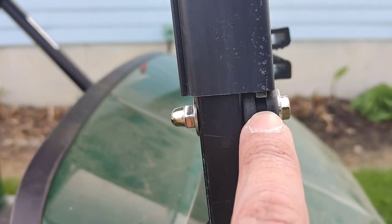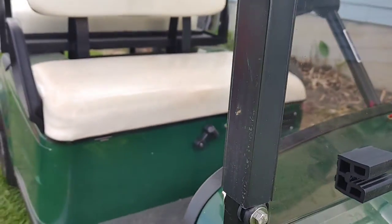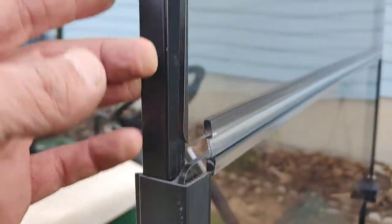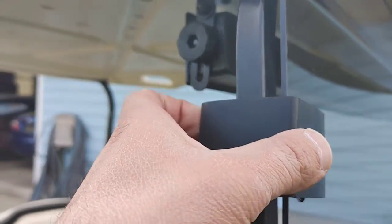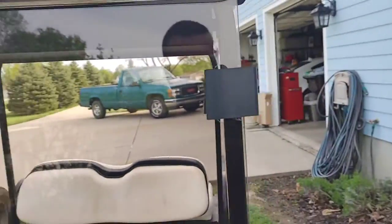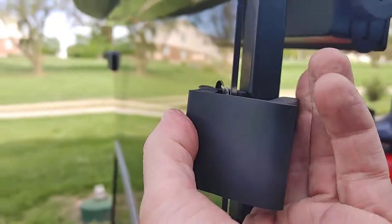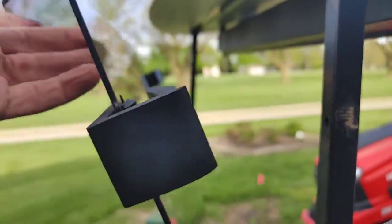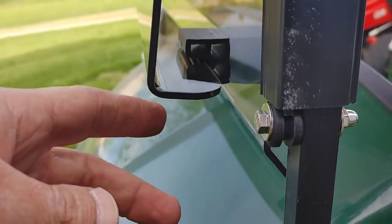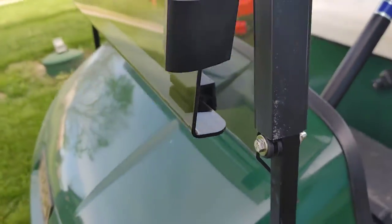The plastic windshield sits down into this groove, and then this black piece snaps around the actual frame of your golf cart top. There's a little hinge — you just undo this, and it hinges down, with the groove sitting in these rubber pieces.